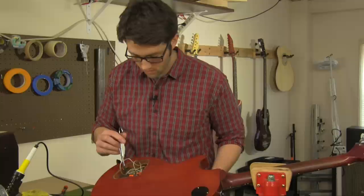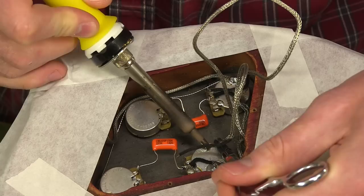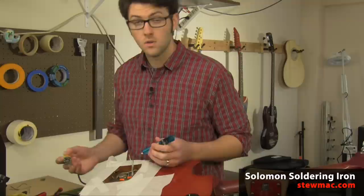For both of these situations, what you want to do is trim the lead wires so that they fit more neatly in the cavity. Pickups come with lead wires that are longer than you really need so that they can be installed into a guitar of any shape or size. What I'm going to do is desolder these. The solder sucker is really handy for getting that extra solder out of the way before I rewire the pickup.